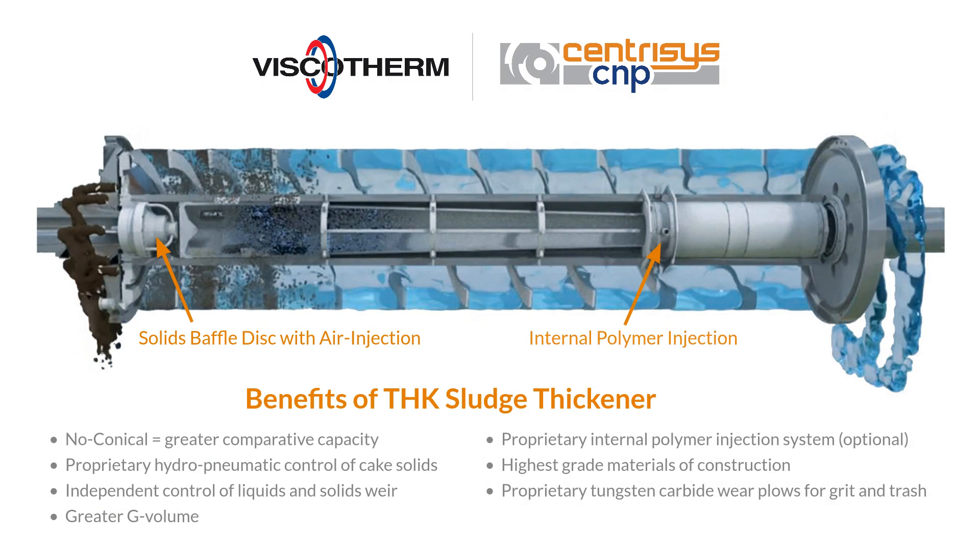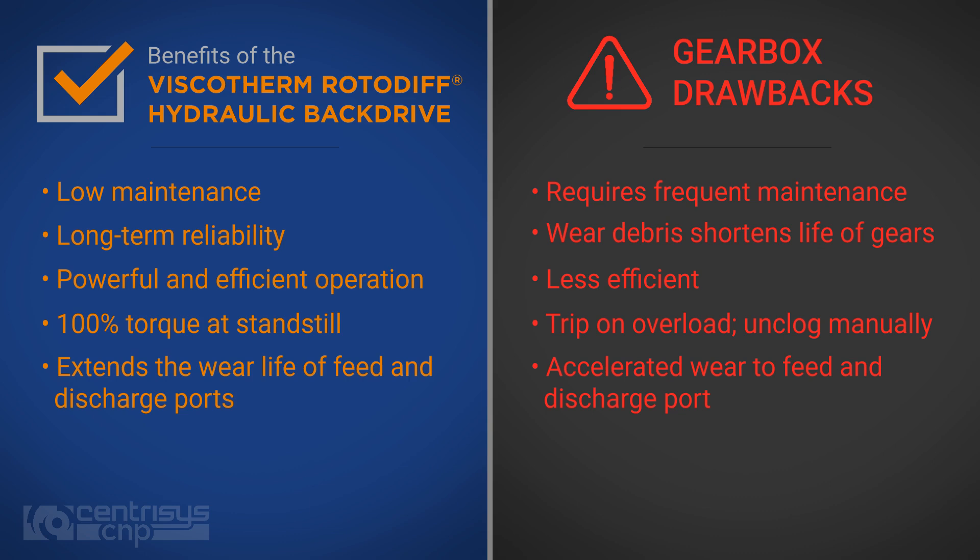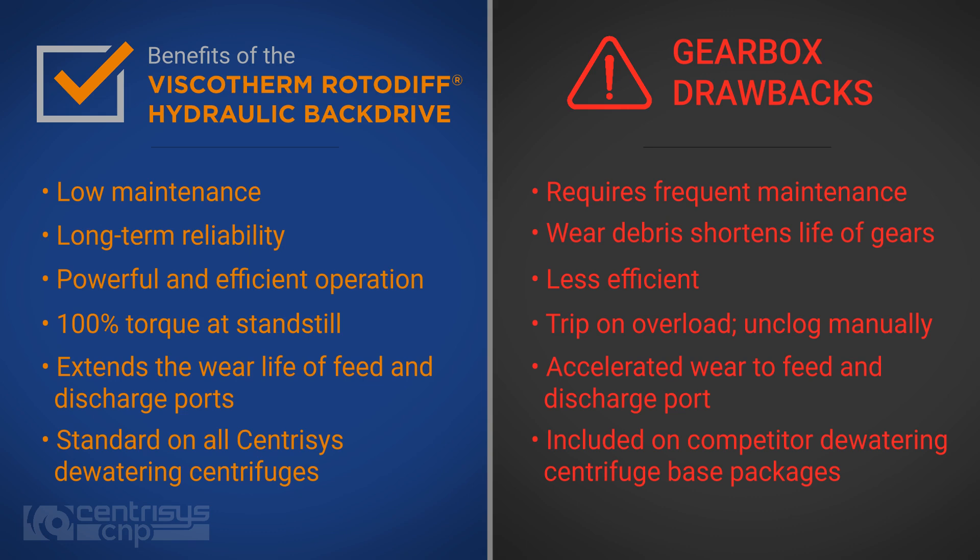Viscotherm and Centresys have developed the back drive to include an innovative air injection system for their THK thickener product line, which has no equal in the industry. Many competitors offer the Viscotherm hydraulic drives as an upgrade option, but Centresys has always had them as standard equipment from day one.